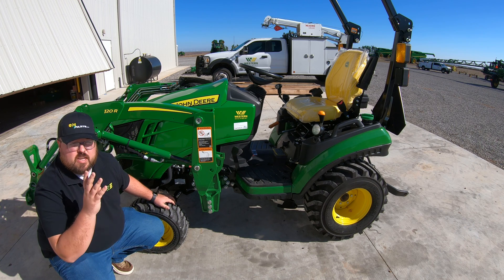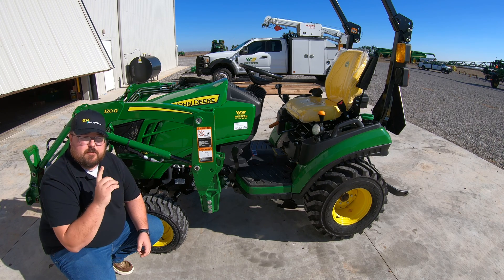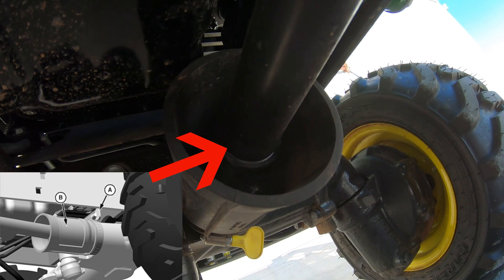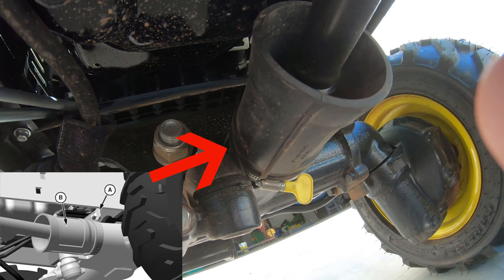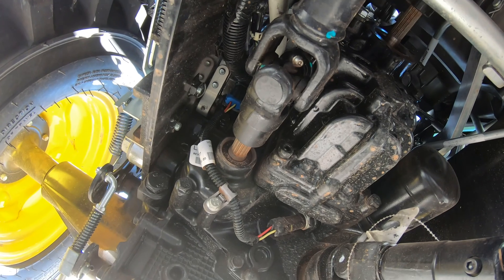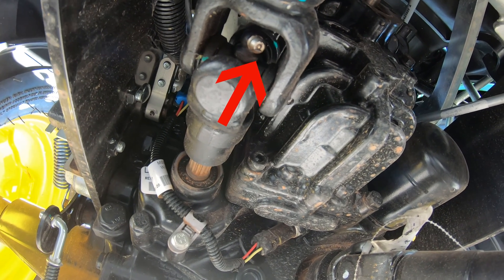The next four grease points are going to be on every single machine, and those are on the two drive lines underneath the tractor. The first drive line is for your four-wheel drive. You're going to see this long shaft here — it's going to have a grease zerk up towards the front that's covered by a rubber housing, so pull that back to get to the zerk and grease that universal joint. Then follow that shaft all the way back and there is another U-joint there with a grease zerk — make sure you hit that as well.